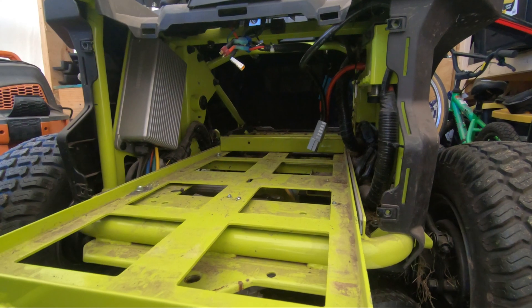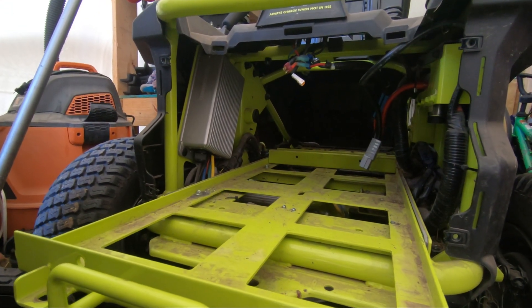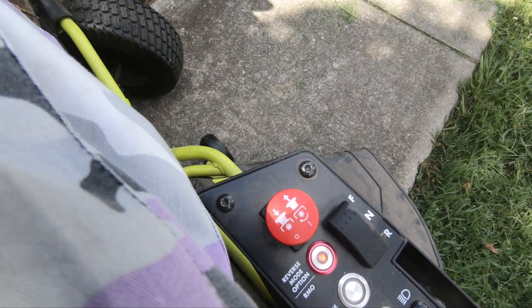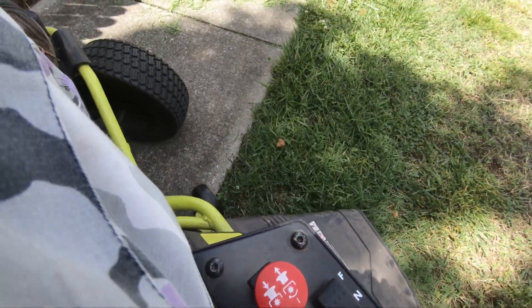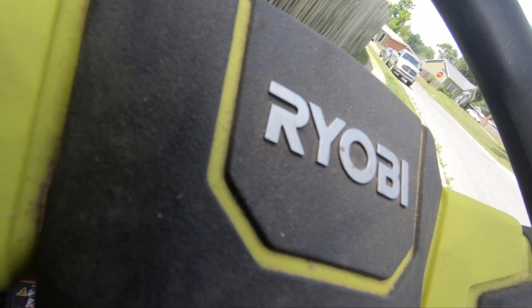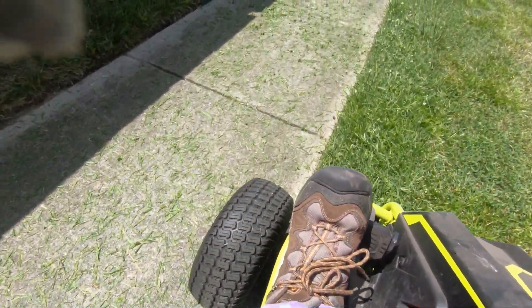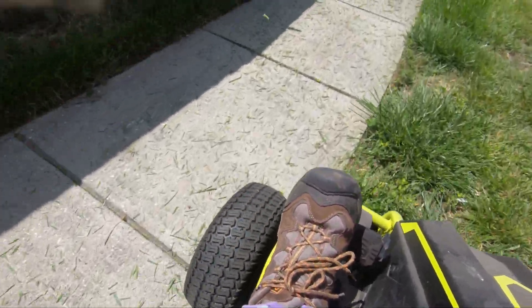It'd be great if the battery would fit where the batteries normally go, but the server rack battery is just too big by just like a couple inches. Since my gas riding mower is broken, I've resorted to my backup push mowers or this, which I've used twice now to mow my lawn and it works. I'm likely not going to do this permanently, but it is a working mode for the time being.